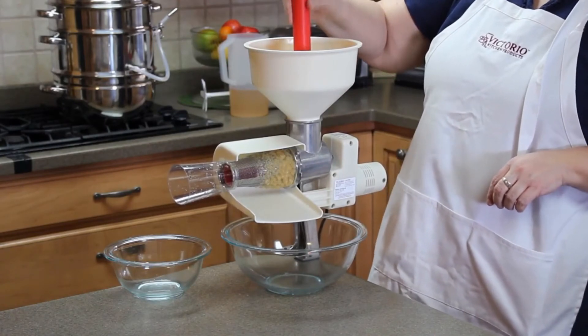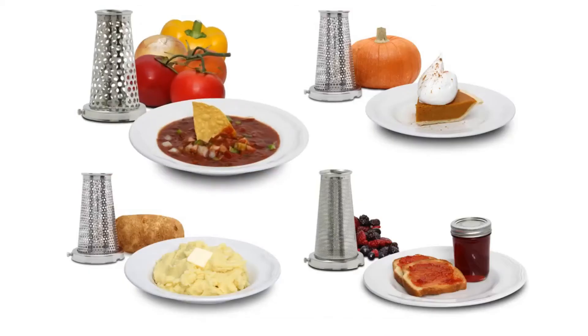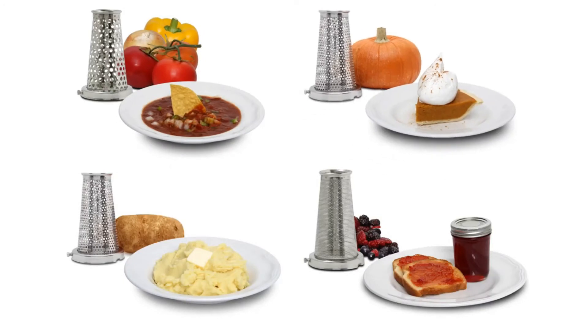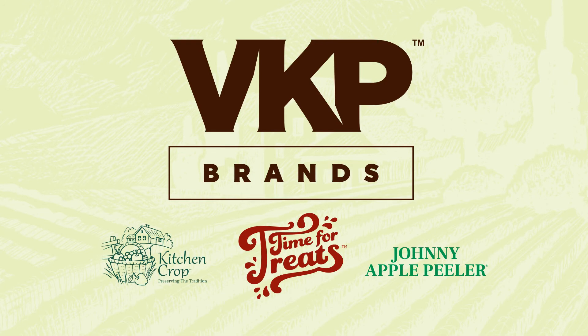The Victoria food strainer is great for preparing applesauce and tomato sauce, but with the accessory screens it can also be used for salsa, pumpkin puree, mashed potatoes, jams, and more. Contact Victorio for more information on our food strainer as well as other great Victorio kitchen products.